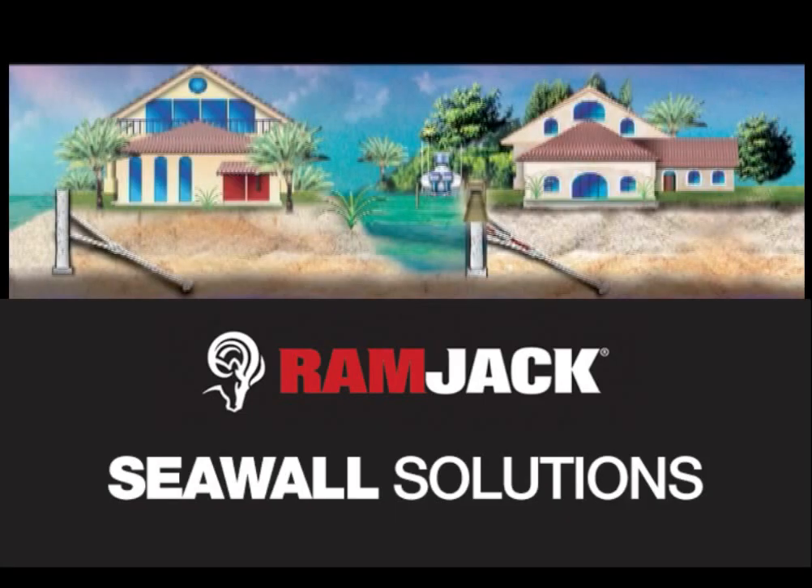Ramjack Seawall Solutions recognized the need for a new seawall installation and repair system due to the high failure rate of seawalls and bulkheads. As seawall technology has changed, the installation process remains the same. Their experience across the country has led to an innovation that will dramatically change the industry.